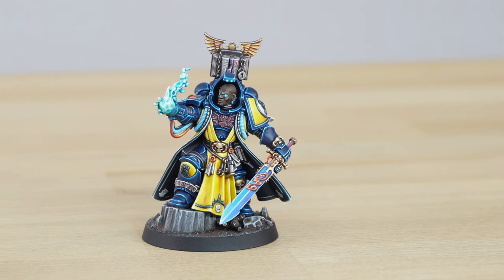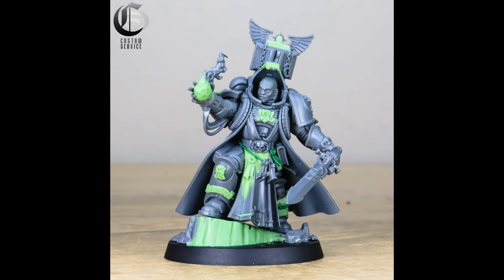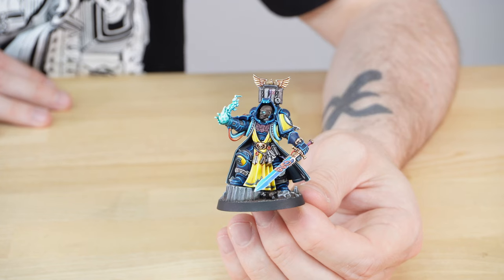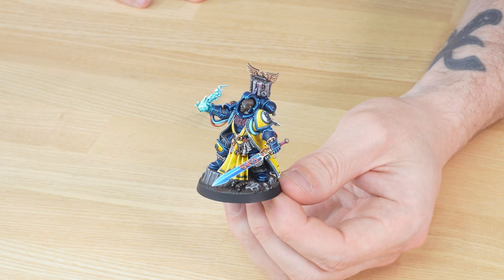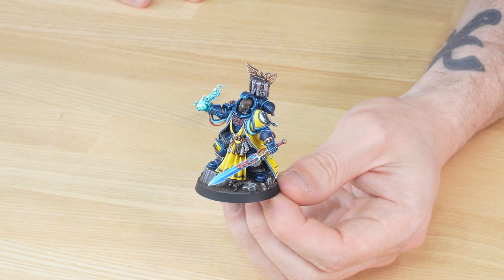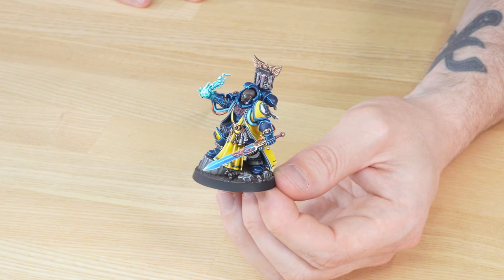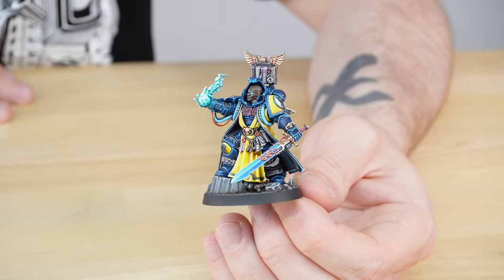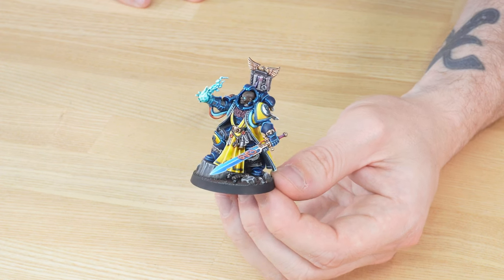Next up we have something very special — a custom service Imperial Fists Librarian. Custom Service is our character creation brand here at Siege, where through traditional hand sculpting, converting, and painting, you can have a one-off bespoke character made for your collection. Our client has elected to go for an Imperial Fists Librarian in a really awesome pose where he's using a psychic power and looks quite stoic in his stance. This model was converted and sculpted by Simon and painted by Rich from the team.